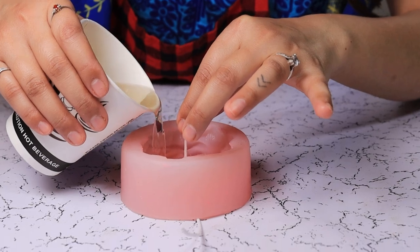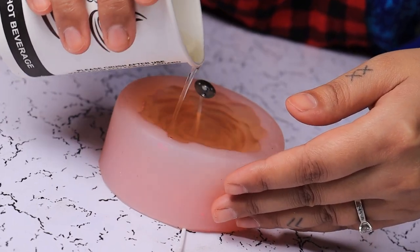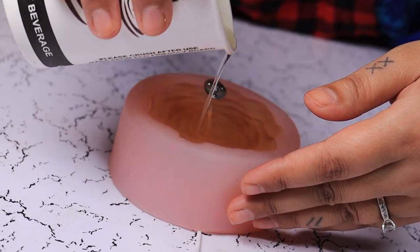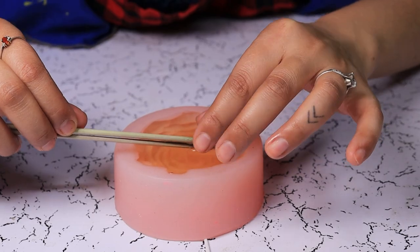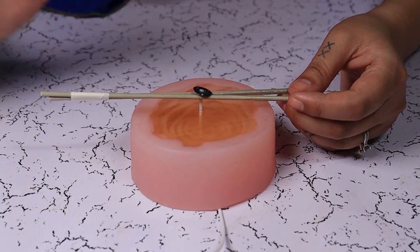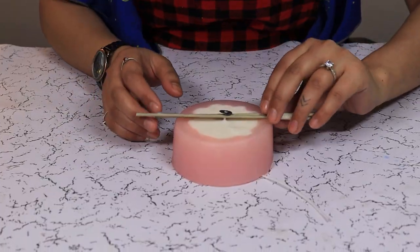Now we are going to heat our mold using a hot gun. This step will allow us to create a balance between the temperatures of our wax and the mold. Add the wick holder here, and now we are going to let it set for about two hours before we can un-mold.